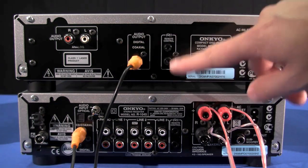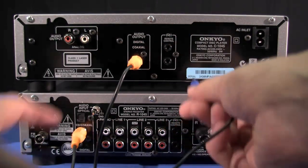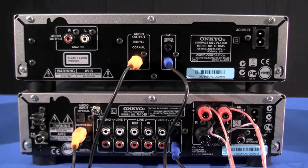We are now going to connect the control lead between the two units with the blue plug. It doesn't matter which socket you connect to, and this allows for the remote commands to go from the receiver to the CD player.